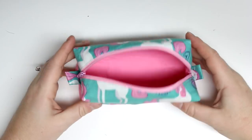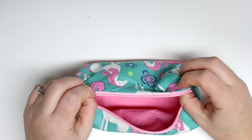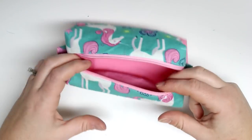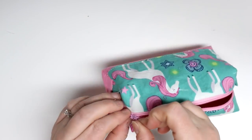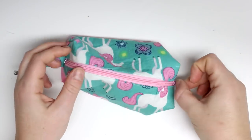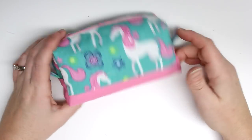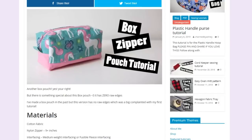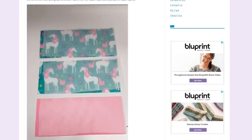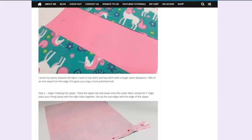Hey guys, welcome back for another tutorial. Today I'm going to be showing you how to make this really cute box pouch. I've made a box pouch in the past on this channel, but this one has absolutely no raw edges. I had quite a few complaints about that on the last video, so everything you need and the measurements will be over at the blog post, which is linked in the information icon in the top corner of this video.